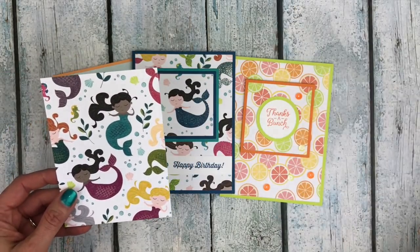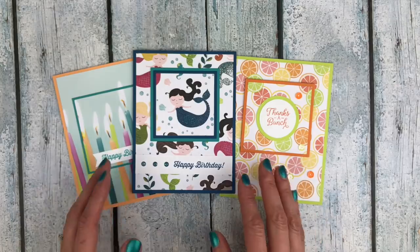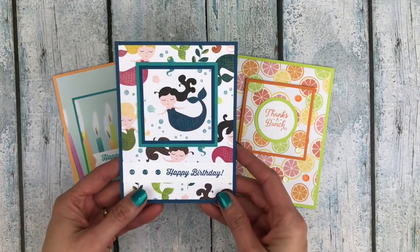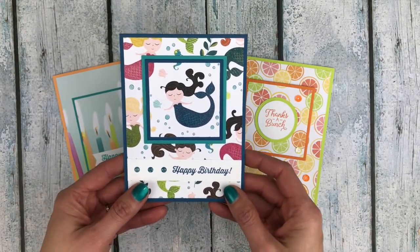You can decorate it as you like, and you can see from the samples I have here that you can make all kinds of different cards depending on the patterns of your paper. This first one is made with Myths and Magic paper. All these papers are from Stampin' Up!, but you can of course use this technique with whichever patterned papers you have.